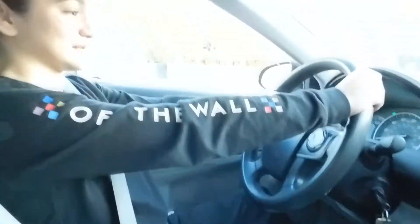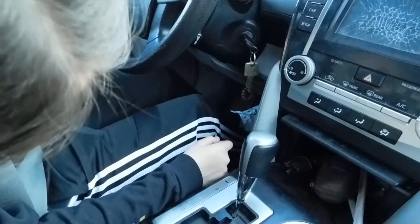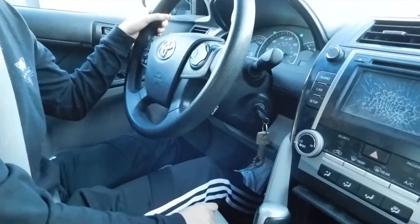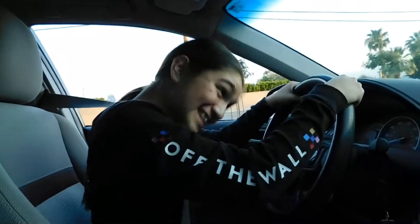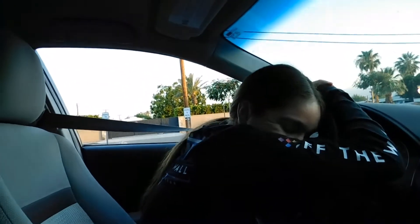Well first you gotta turn the car on. So you put your foot on the brake, you pretend to turn the car on. You have to push it really hard, put it lightly still. You do it with only one foot, not both. Okay, so we just trained her what to do. She's not gonna press the gas, she's just gonna do the brake.